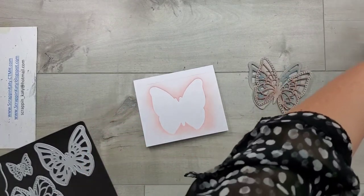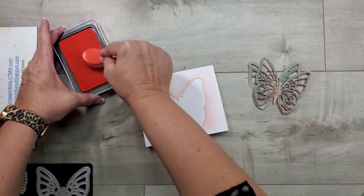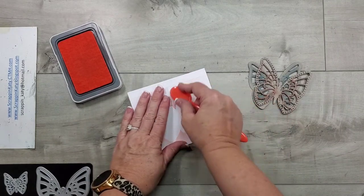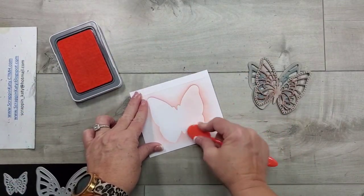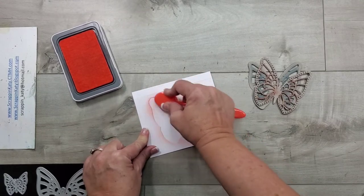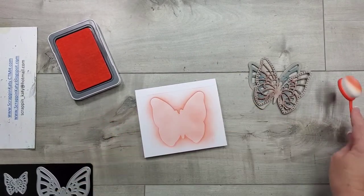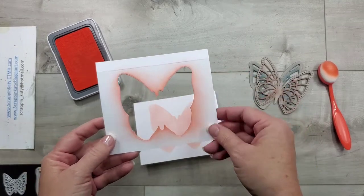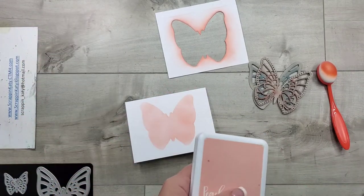I'm going to stick this one down and then we're going to use peach as our base layer. I've got that and one of my blending brushes, so I'm just rubbing that all over my peach ink pad and then starting off the butterfly. Much like most people who do ink blending, you want to start off your project so you don't have any hard strokes and just go over this as much as possible until you get the desired color. You can see why it's important on this base layer to have a good amount extra so you ink up on that instead of the card base.